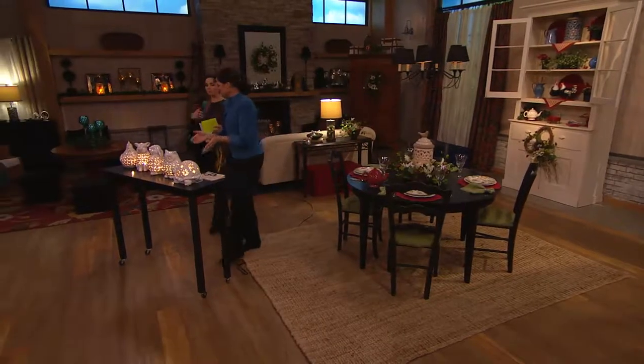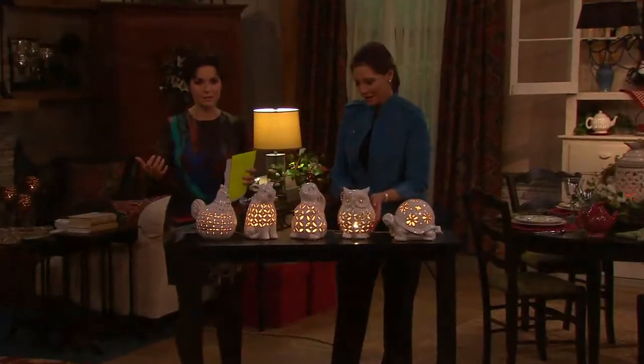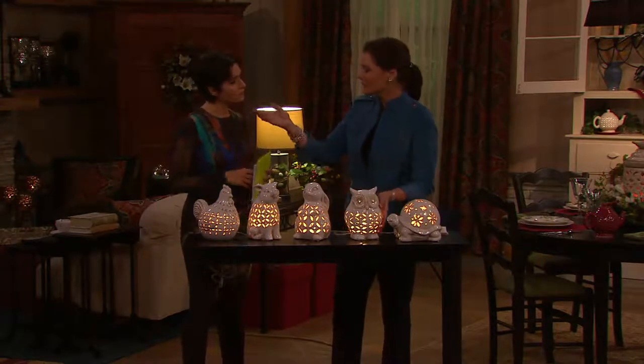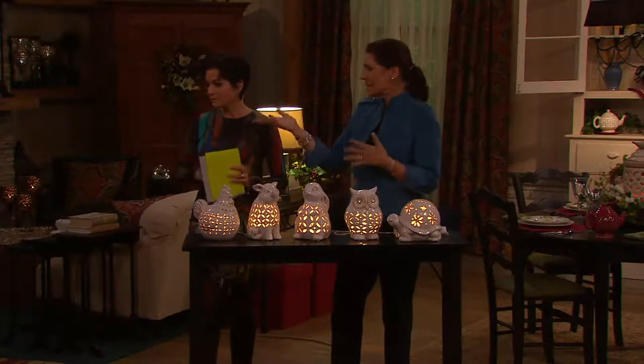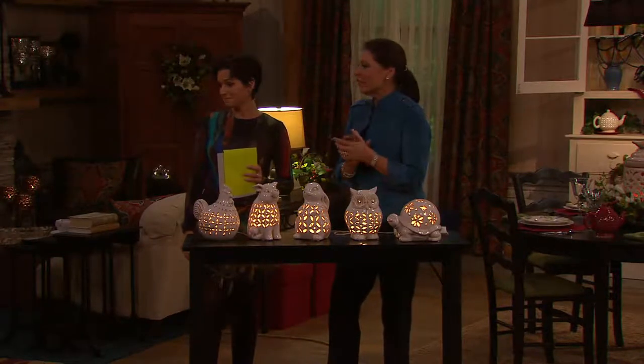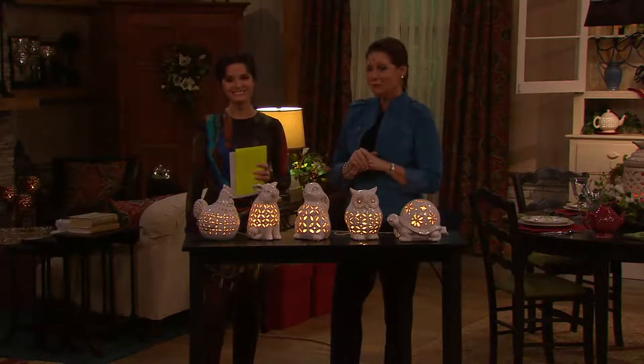Anywhere around your home where you have a space and don't know what to put there — this could be that place. I love it right by our little easy chair, our reading chair or TV chair. There's our little owl bringing light and comfort.